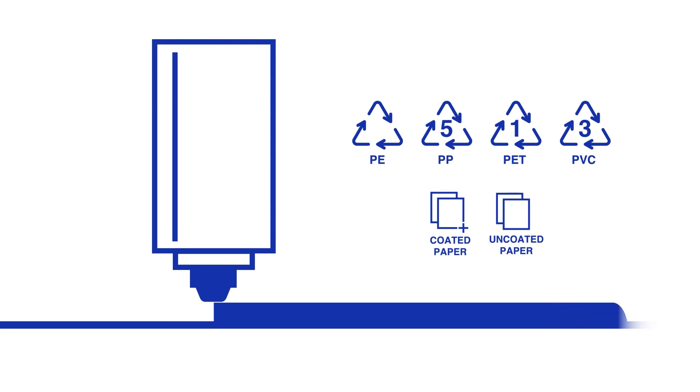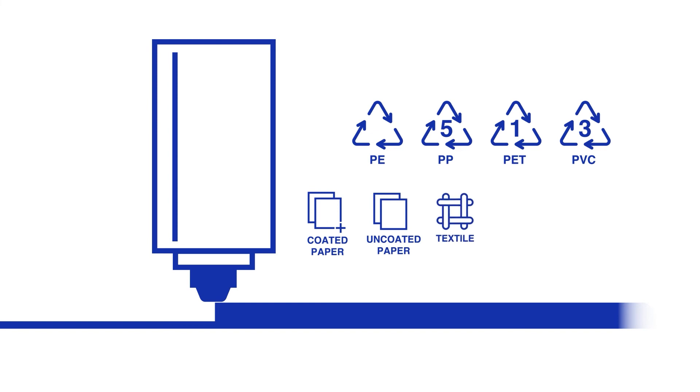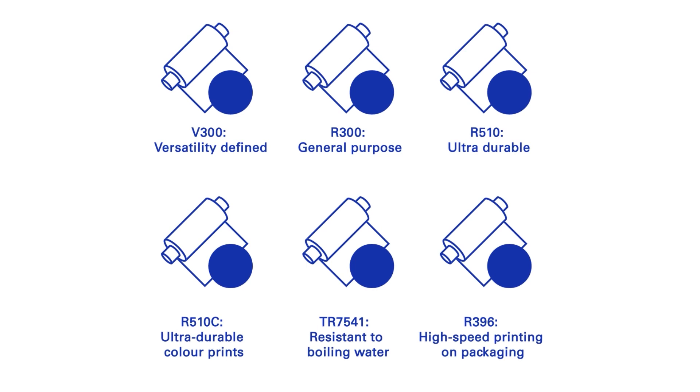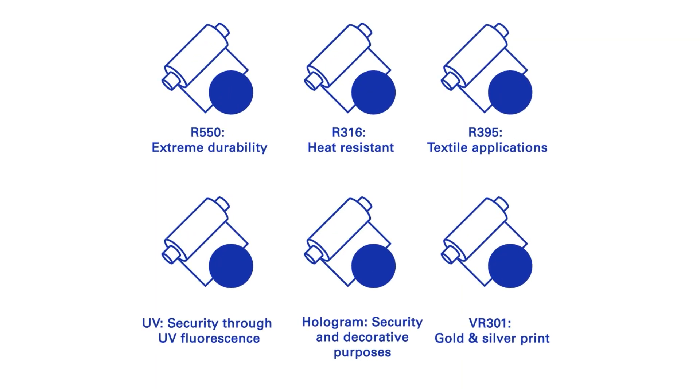Special products are available for materials such as textile, rubber, Teslin and Tyvek. DNP offers a complete range of resin ribbons that enable you to make the most durable print for your specific needs.